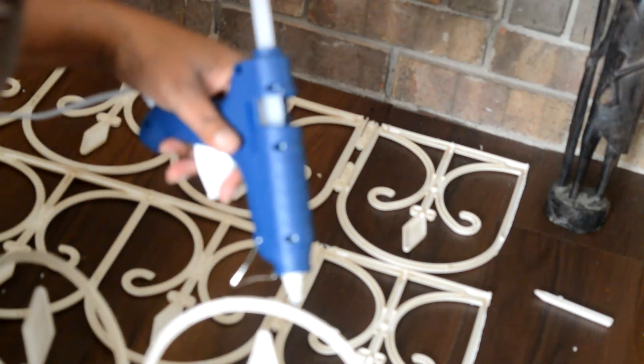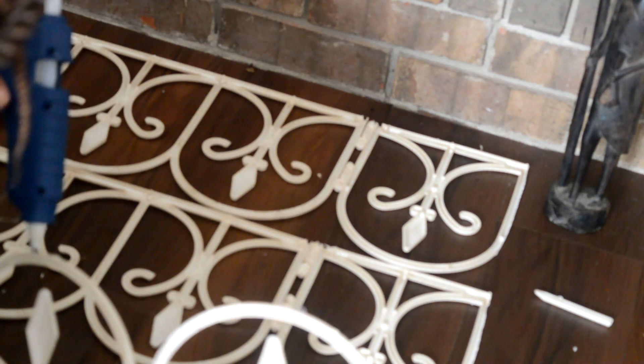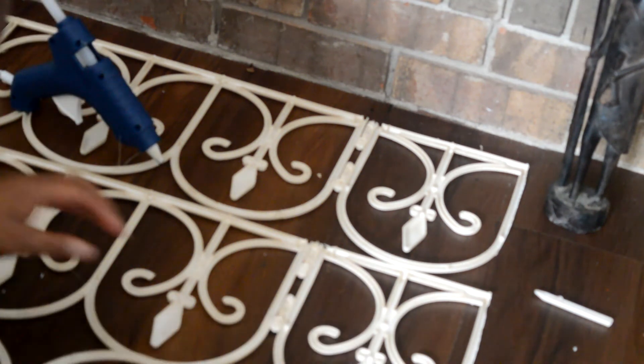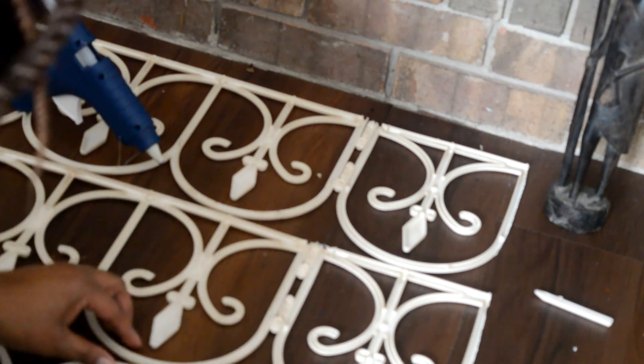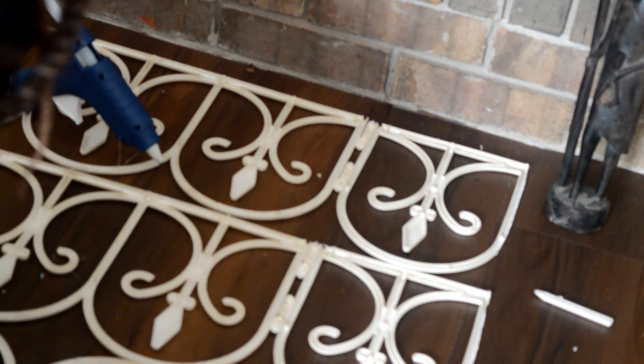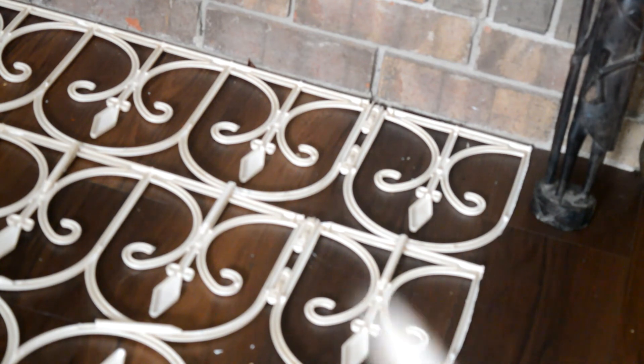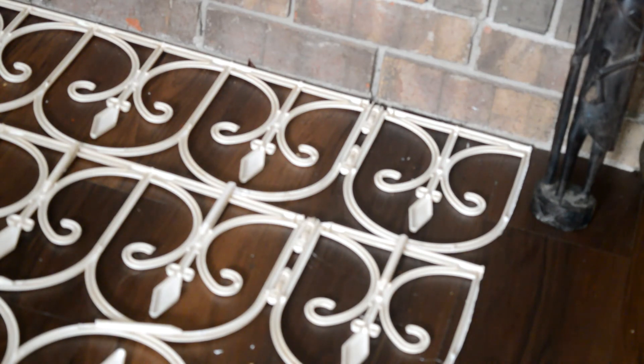I glued it end to end and found that you have to hold it for maybe about 15 seconds to make it bond. I also added extra hot glue to be sure it bonded. I used some reinforcement by gluing the little spikes and adding them to the fencing for extra support going straight up and at an angle. This is my finished result.